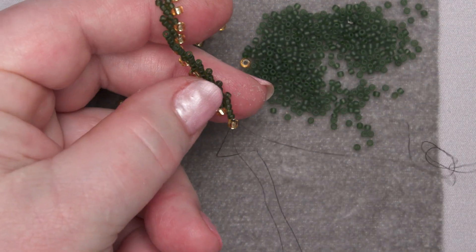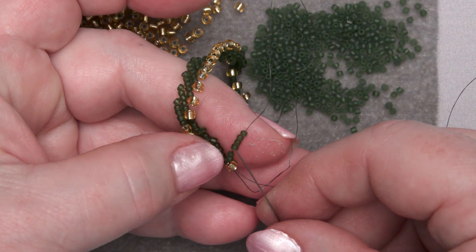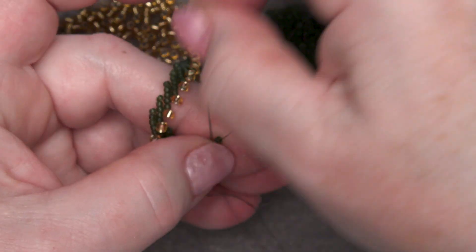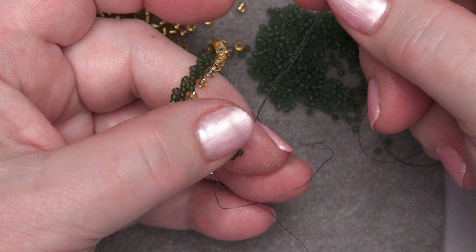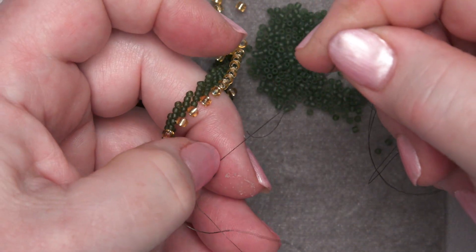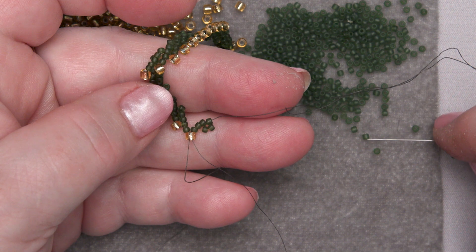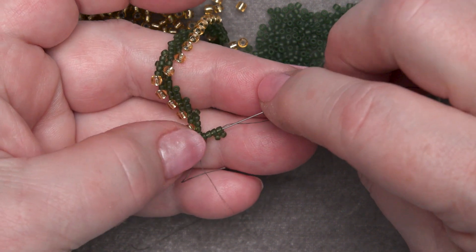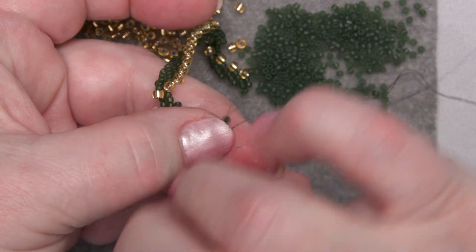Now I'm going to add six green seed beads so that I have a middle to go through. I'm going to go through the middle two to form that little four-bead loop — a four-bead flower, or whatever you want to call it. That four beads in a little circle. Pull those down to your work, not too hard — we don't want to pull the strand out of the stop bead. Then add one more green seed bead and go back through three of these beads. Pull all that tight.